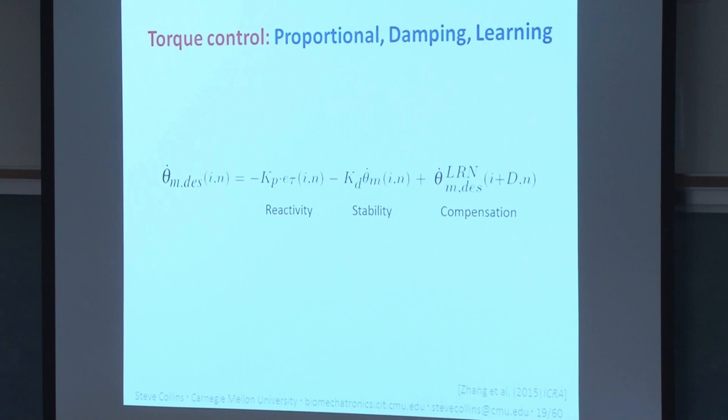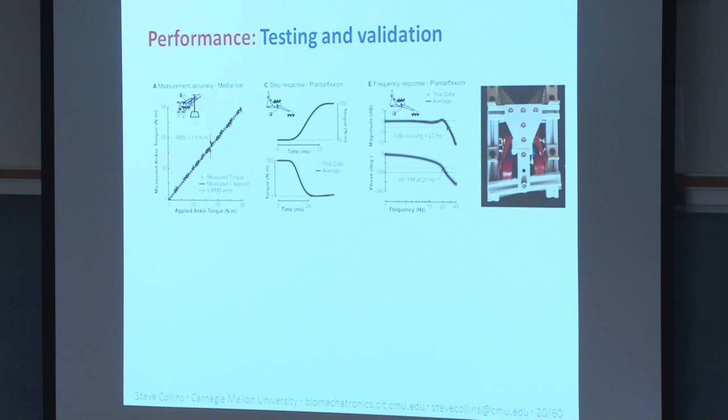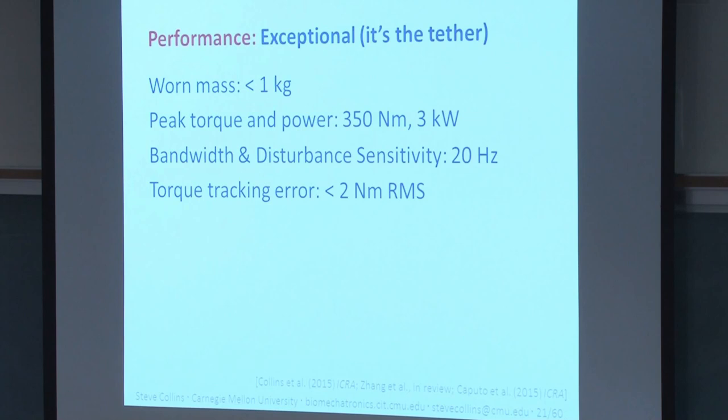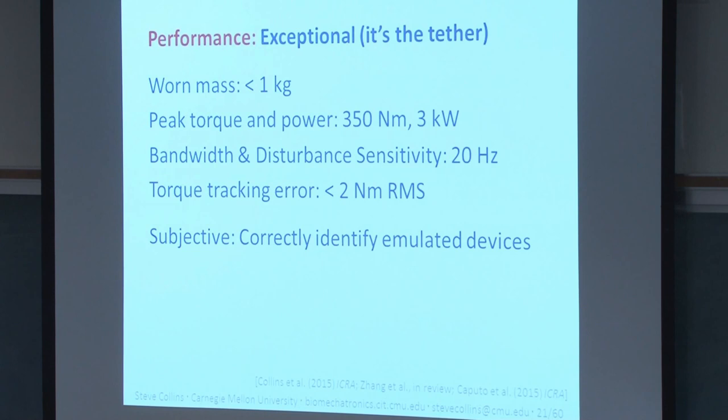We performed tests to verify mechatronic performance across measures like torque measurement error, step responses, closed-loop torque control bandwidth, disturbance rejection bandwidth, peak velocity, and torque control quality during interactions with people. By all these measures our systems have exceptional performance, thanks to the powerful off-board hardware. Another validation approach is to emulate a device someone is accustomed to, then ask what it feels like — our amputees tell us it feels just like their prescribed foot, like a SACH foot or a Seattle Light Foot, which is a good sign it's working.